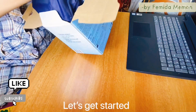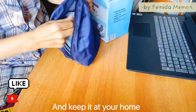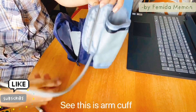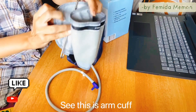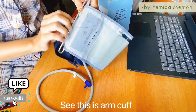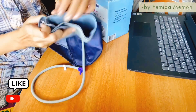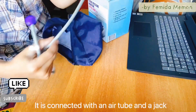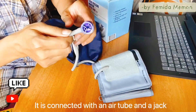Let's get started. First I will open the zip of this pouch — you can keep this machine at your home, anyone can purchase it. Here it is. This is an arm cuff, it is just like a belt with a velcro. It is connected with an air tube — see this long tube and an air jack, this blue one.